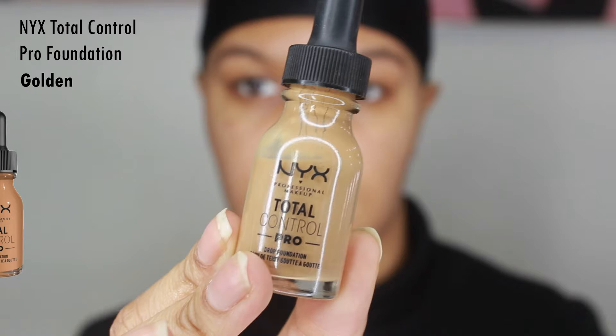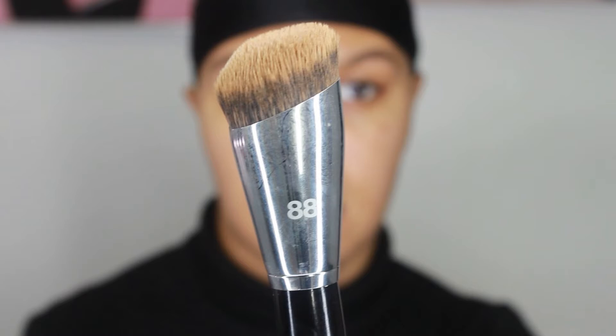The NYX Total Control Pro Drop Foundation in Golden is my favorite foundation right now, and the Sephora Pro Slanted Buffing Brush number 88 is what I'm using to apply it. I only need about two drops to give me the coverage I'm looking for. It's so full coverage for me. It's soft, lightweight, and blends out very smoothly — it goes on so milky and silky on my skin that I don't have to apply as much.